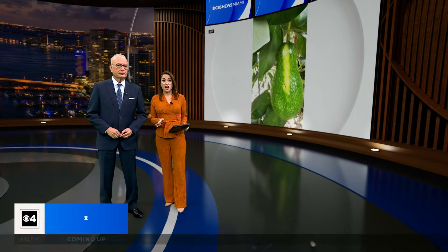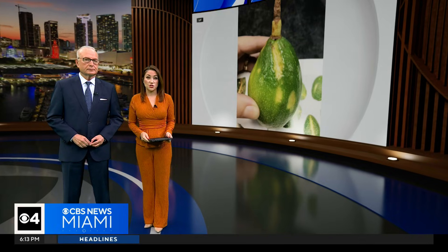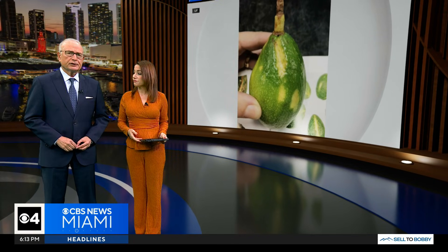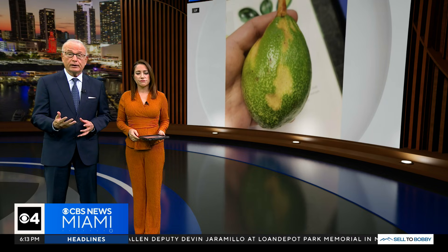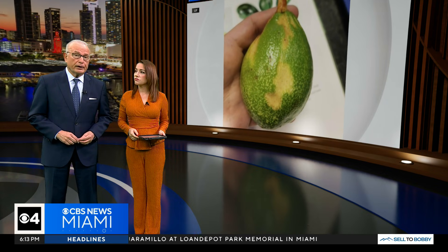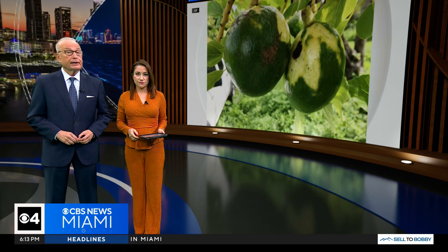All new at 6: if you have an avocado tree in your backyard, be on the lookout for an old disease that's resurfaced here in South Florida. This is concerning. It's called sunblotch viroid, and it can destroy your fruit. CBS News Miami's Joan Murray reports on the early detection and testing, telling us that it's critical.